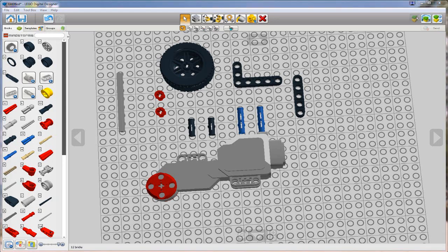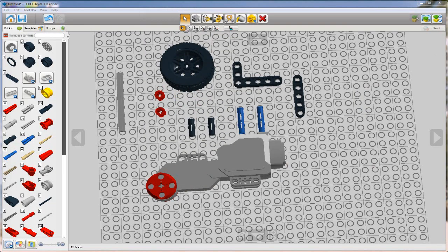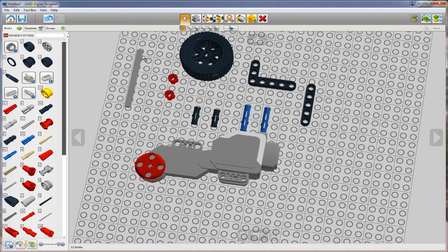What we're going to do next is go on down to the second picture. Looking at the second photo, we're going to put the cross axle in through the tire, and here are my two red bushes. Then we're going to build some sub-assemblies that I believe will be used to connect the tire to the motor.